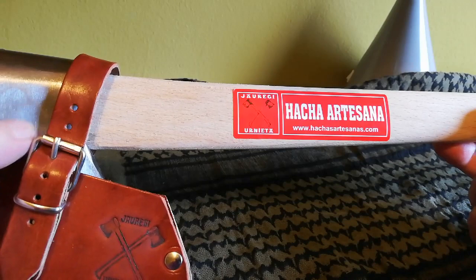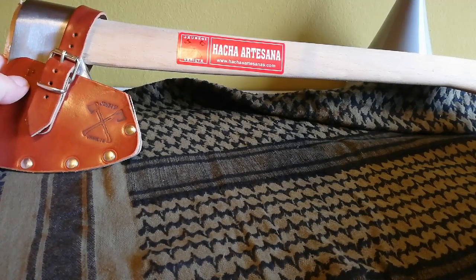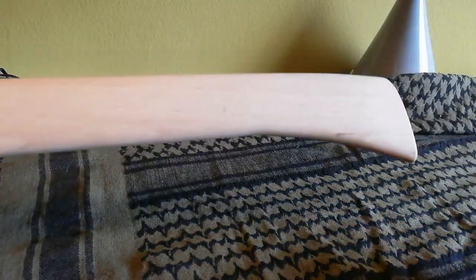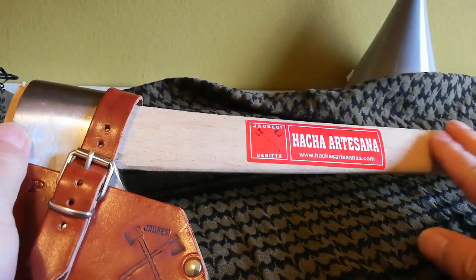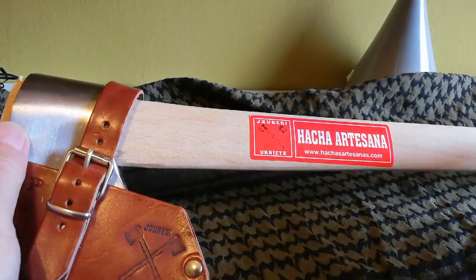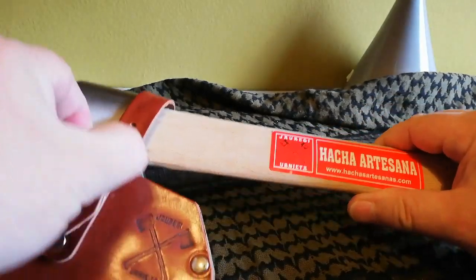El mango que trae, a ver si lo veis, no es largo. Tiene un talón para evitar el escape del mango. Este hacha viene sin barniz, lo que es mejor porque si se escurre menos. Se le podría dar un poquito de aceite, pero de momento va bien.